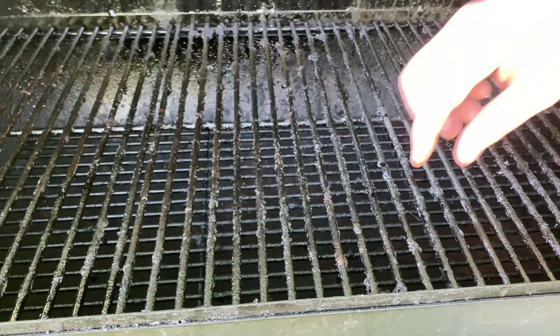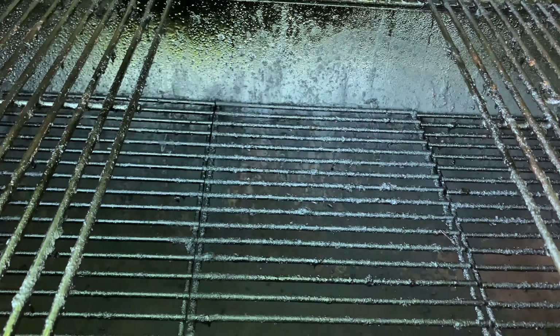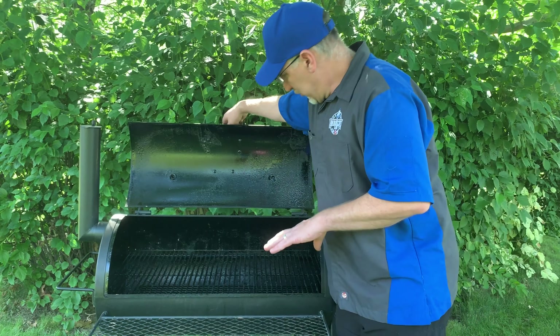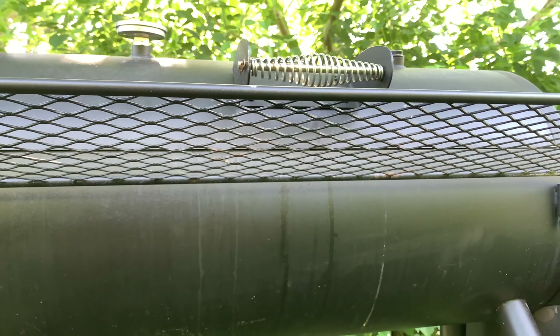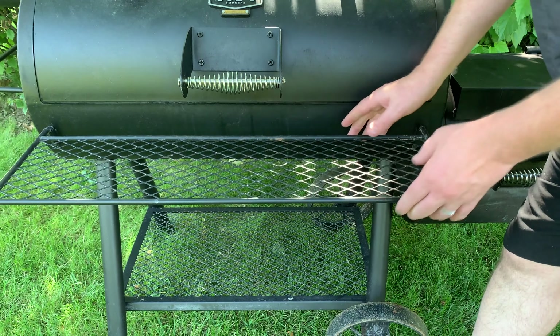It does have the lower racks in it, so if you wanted to cook direct heat — do some burgers or dogs — it's great and easy to do. It also comes with a nice, pretty medium-grade shelf on the front. It does come off, so if you don't want it in your way, you can take it off.